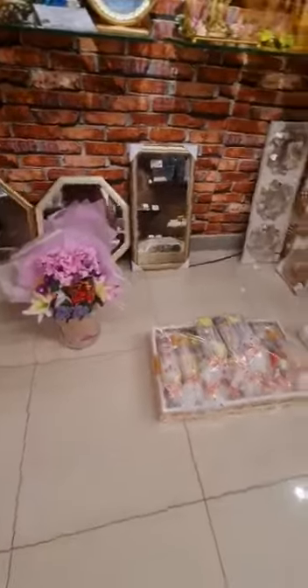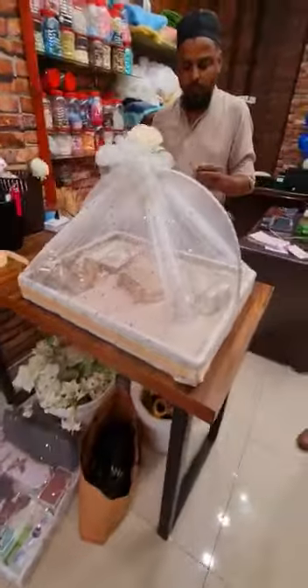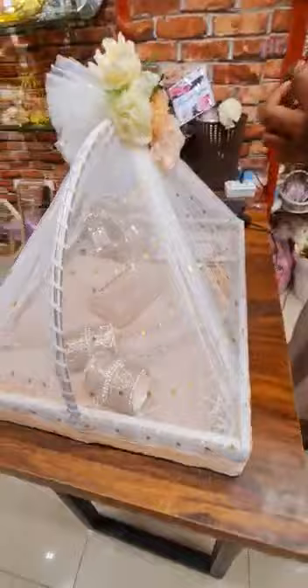What are you going to patent? These are also here. First we will show this. Zuhair, what are you packing? Yes, we are packing the soup. I think this is a peach color. Yes, it is a peach color.